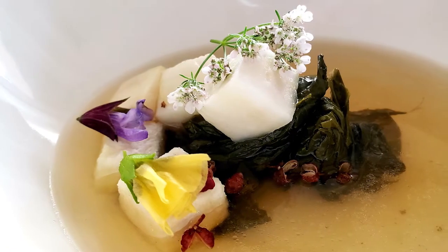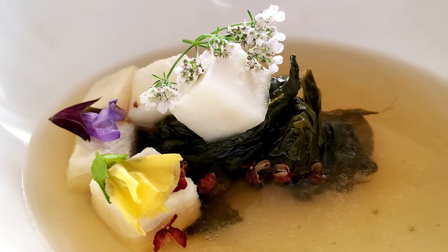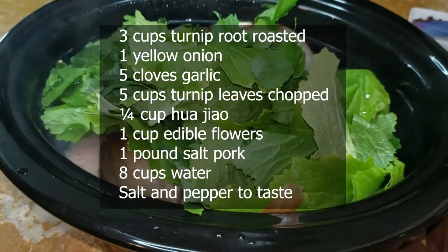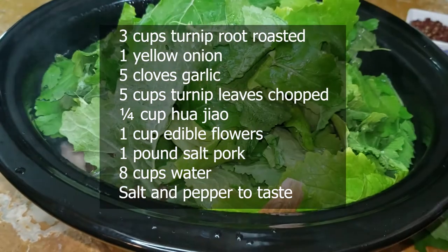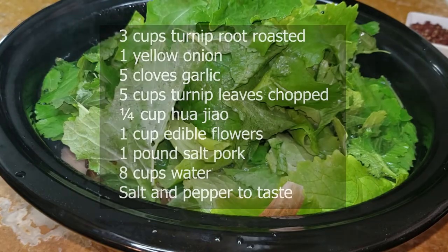Soup is next. Pot liquor is a staple in many African-American homes — it's the yummy juice after you boil a pot of greens. This pot liquor is made from salt pork, turnip greens, and aromatics. Four hours in the crock pot is my preferred way to make it, but you can also use the stove. There's also a secret ingredient: Sichuan peppercorn. This adds an interesting and numbing sensation to the soup.